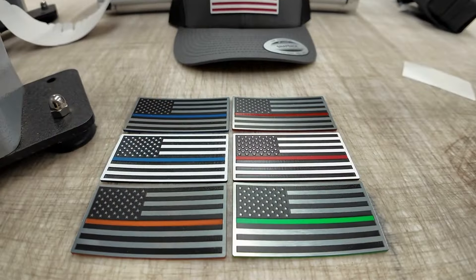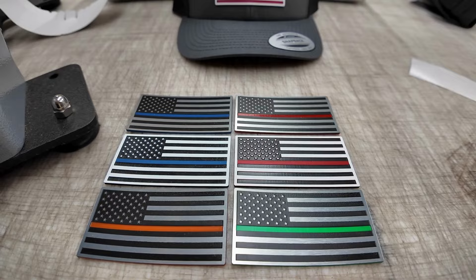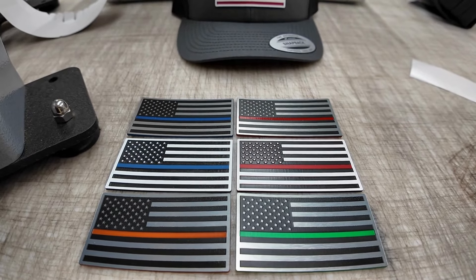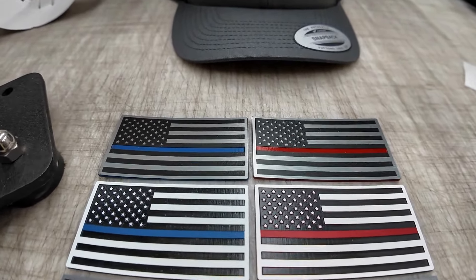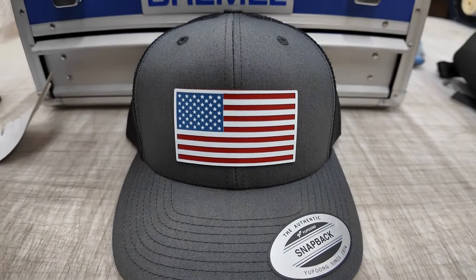I'm going to pan the camera down real quick and show you what other colors we offer. We have stainless black and orange, stainless black and green, white/black/and blue, white/black/and red, stainless black and blue, stainless black and red, and then we have our red, white, and blue right there.